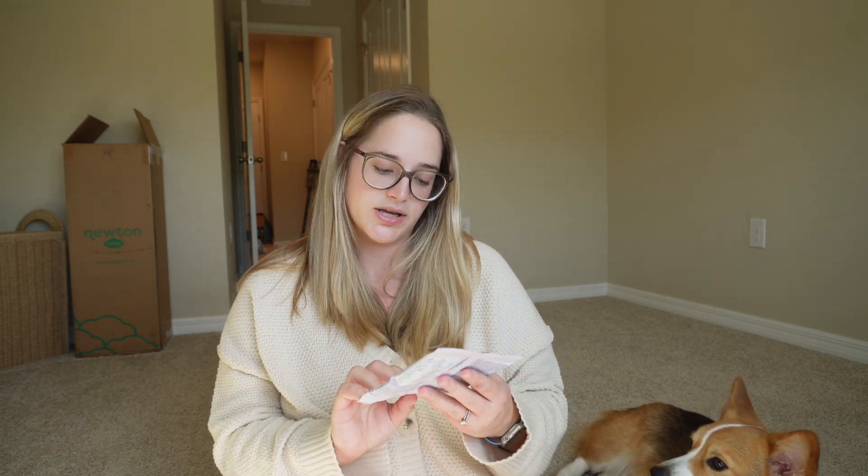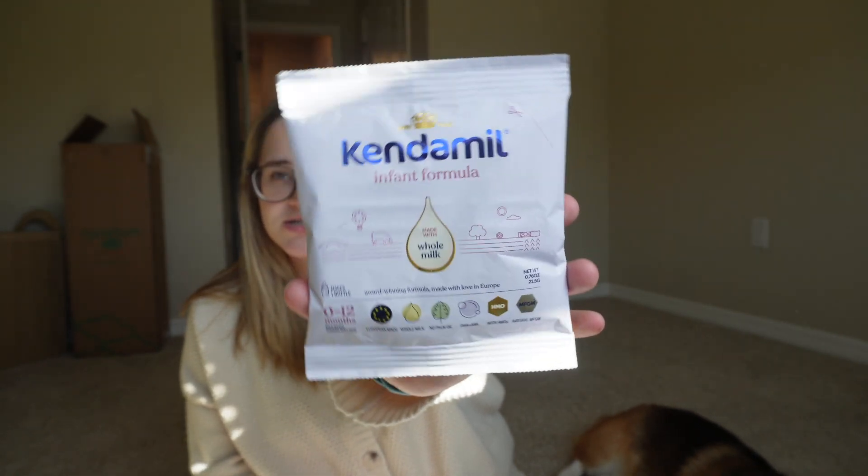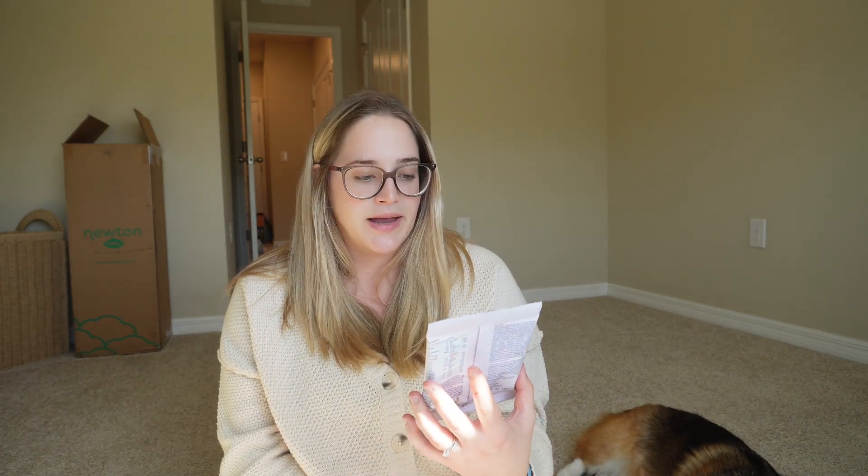It's always nice to have a variety of bottles because you don't know — whether you're feeding pumped breast milk or formula — which bottle your baby is going to prefer. We actually got a sample of formula, which is the first time I've seen formula given as a sample in a registry bag. The brand is Kendamil, European made, and it's supposed to be pretty good. It's nice to have a little formula sample in case we need it.